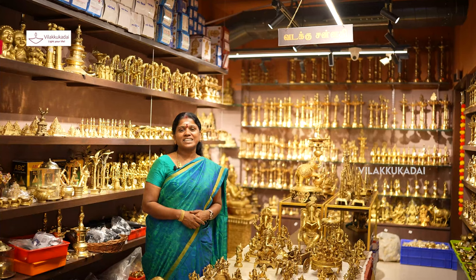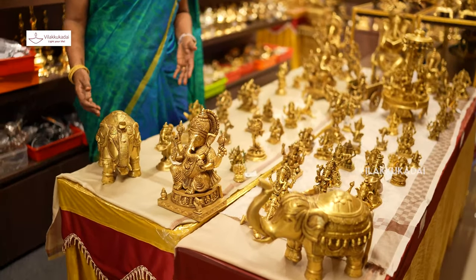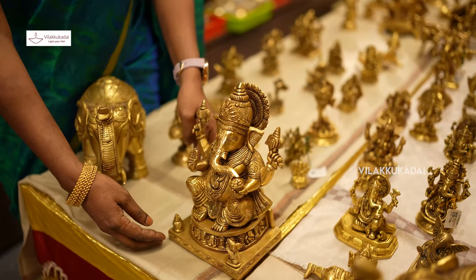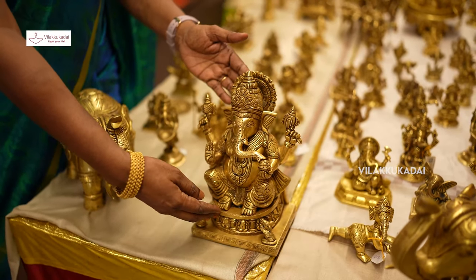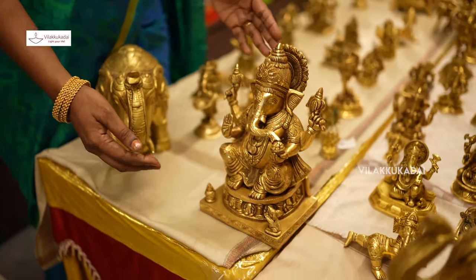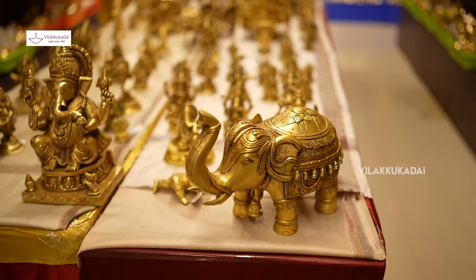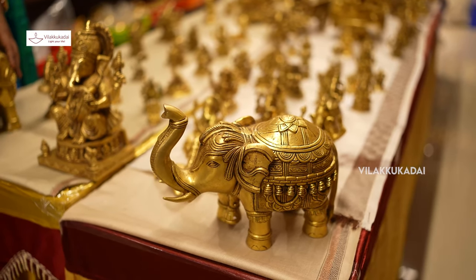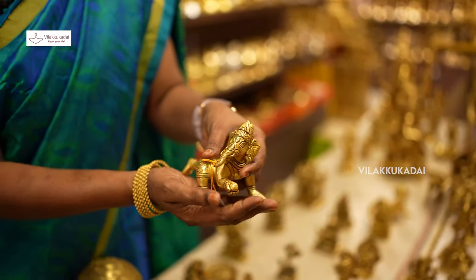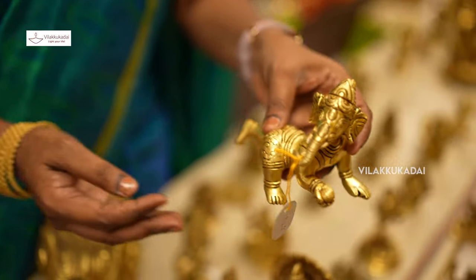We are looking at the fruits and vegetables display. We will take a few minutes to put things on the table. There are many different things in these books — Krishna's mother. Krishna's mother is at the top, and next to a woman figure.